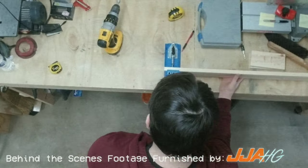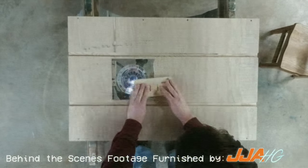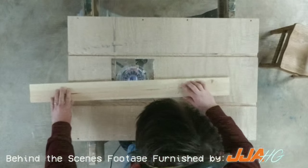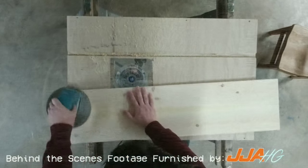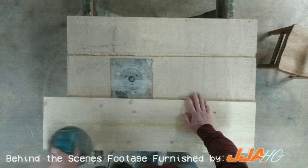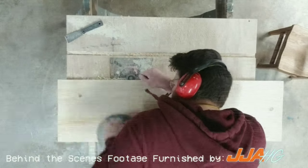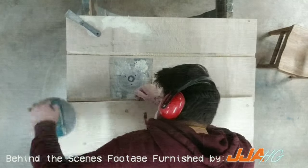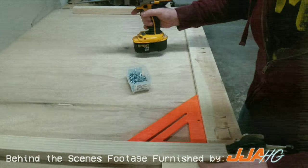Then each exposed edge is carefully beveled using our custom-built router table. After that, each outside surface of the table is sanded completely smooth.